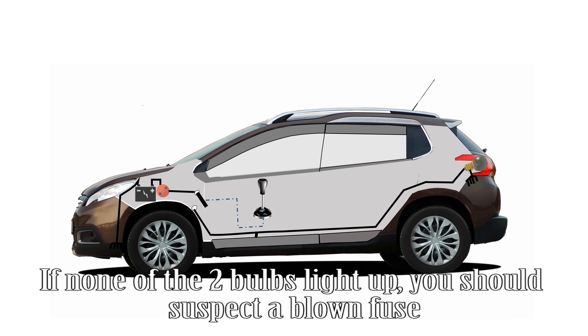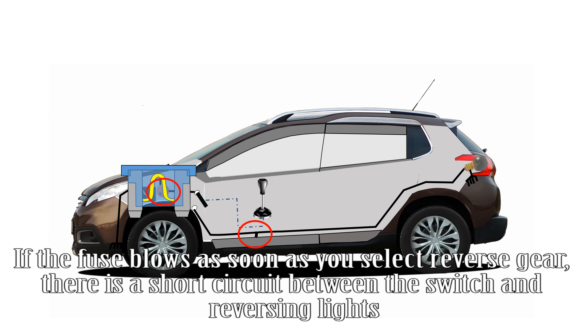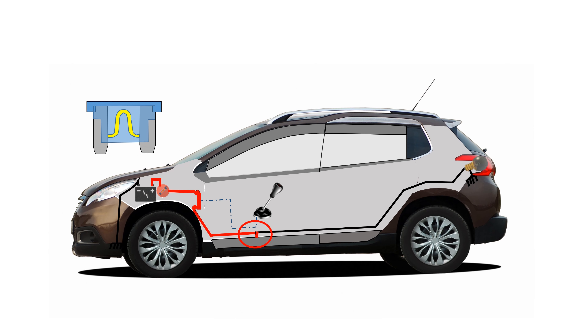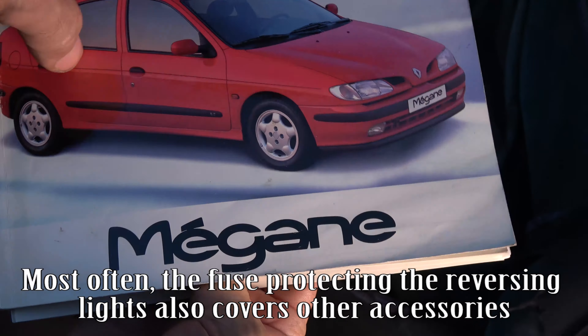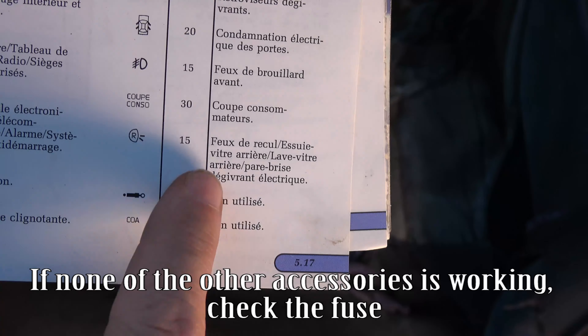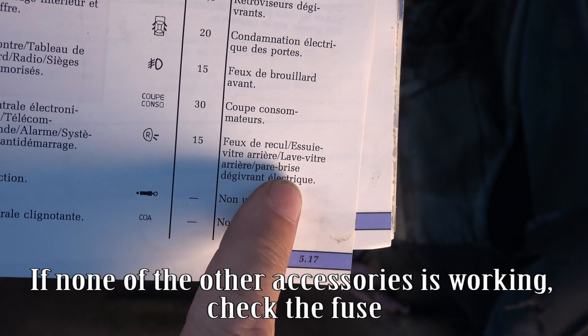If none of the two bulbs light up, you should suspect a blown fuse. If the fuse blows as soon as you select reverse gear, there is a short circuit between the switch and reversing lights. Most often, the fuse protecting the reversing lights also covers other accessories. If none of the other accessories is working, check the fuse.